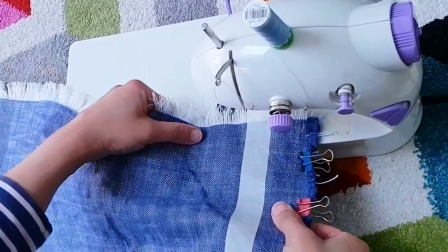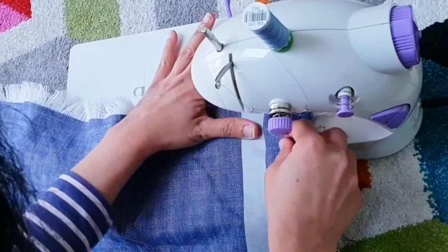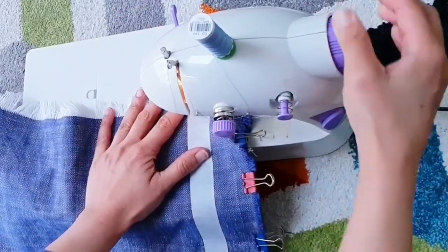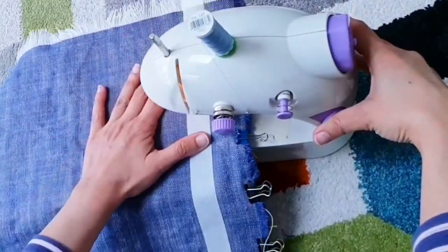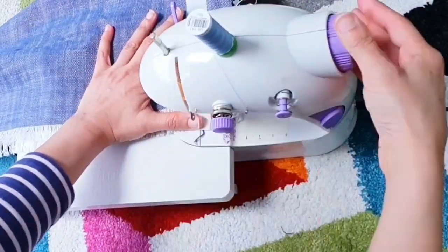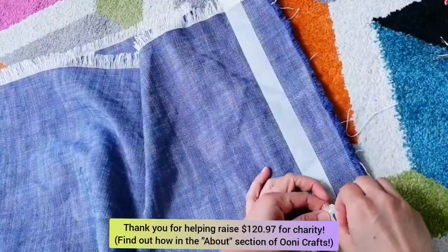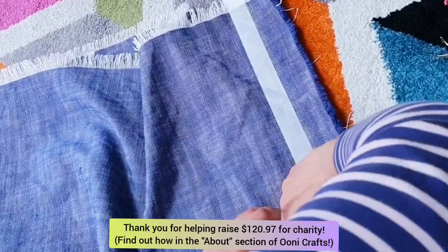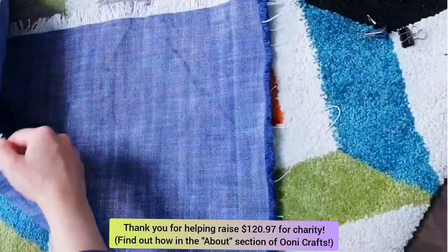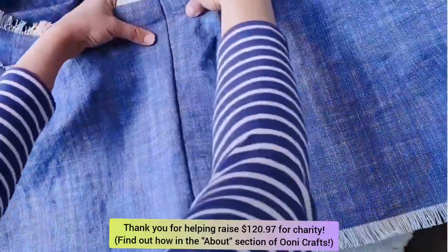My mini sewing machine is all set up. I used the reverse kangaroo hop method to lock my threads in, then proceeded to sew a straight stitch down the length of one edge of this painter's tape. I carefully removed the painter's tape, making sure I'm not fraying the edges of the fabric unnecessarily. After opening up the fabric, you can see it created a lovely, simple straight stitch between these two fabric pieces.